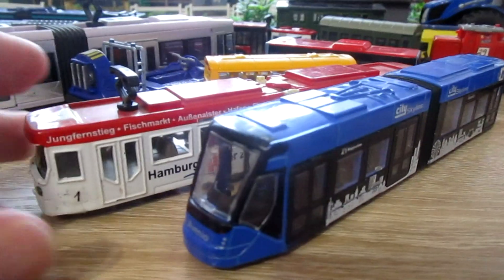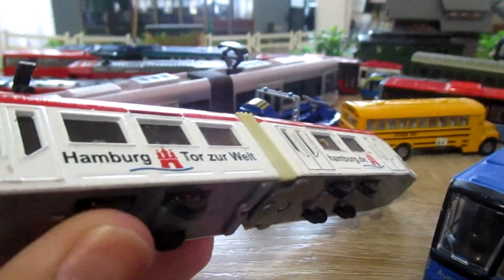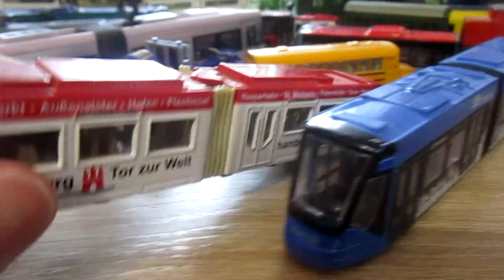Okay, the first difference: SecuTram can fit the rails. Look at these wheels. MarjorieTram can't.